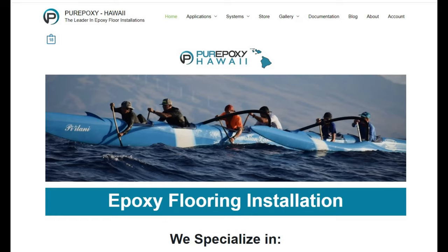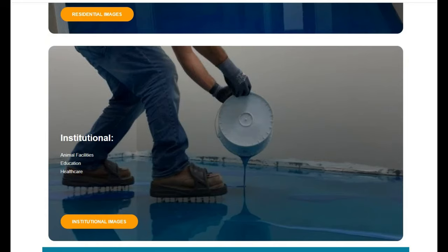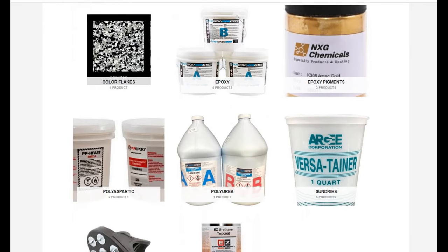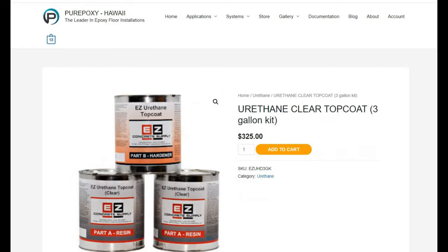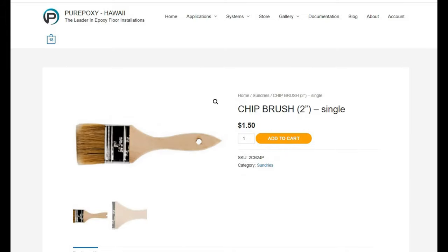Aloha and thank you for visiting pureepoxy-hawaii.com. We specialize in commercial, industrial, residential, and institutional projects. If you go to the store you can pick and choose any of the products we used on our project. We used PE100 solid gray in a 3 gallon kit - we used 3 of those. We also used urethane clear top coat in a 3 gallon kit - we used one of those for the 3 car garage. You'll also need at least 3 eighteen-inch rollers, one for each stage, and that goes also for the 9 inch rollers and the chip brushes - you'll need 3 of each.